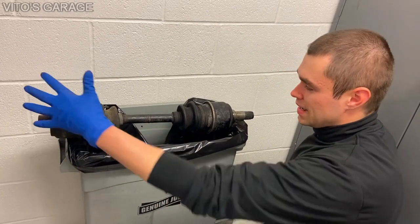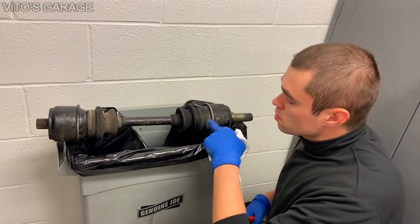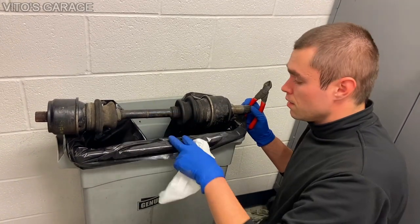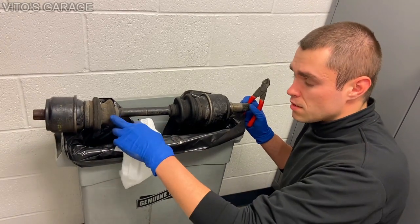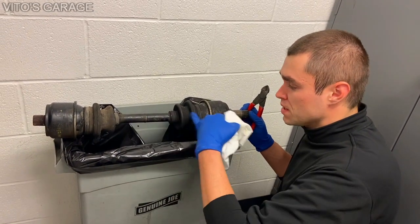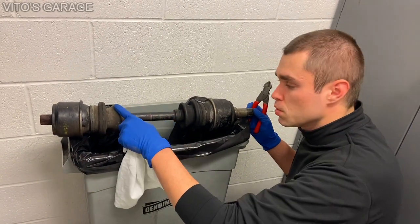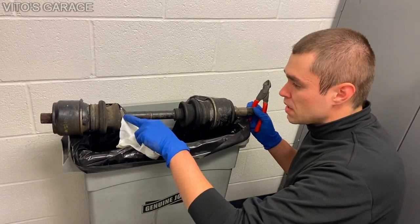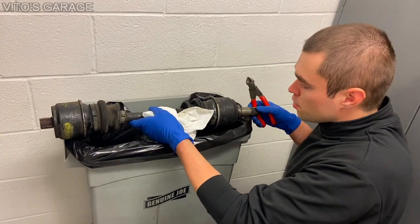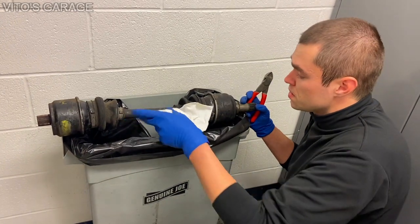I cleaned everything up — the axle as much as I could from all the dirt and junk. Right now we're going to start removing these axle boots. These axle boots are pretty bad. The reason I have the whole half shaft on the garbage is because from the factory, Mercedes actually used fluid inside of the CV joints. So once you open these up, this one has no fluid because it all leaked out. I'm just going to use side cutters to do all that, so it's going to be pretty simple and quick.